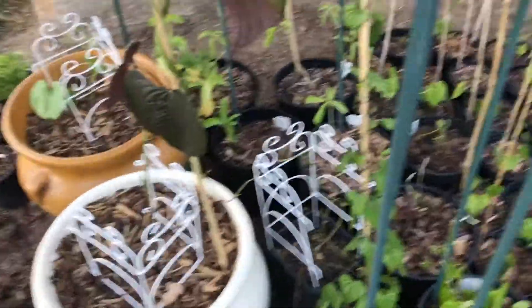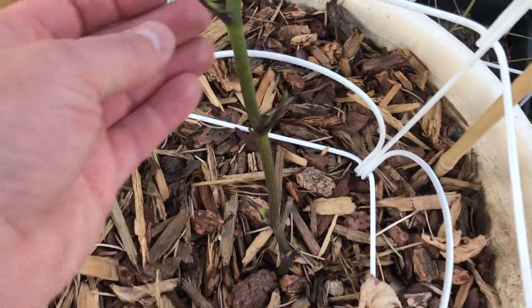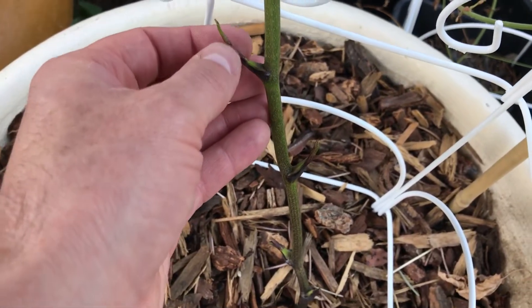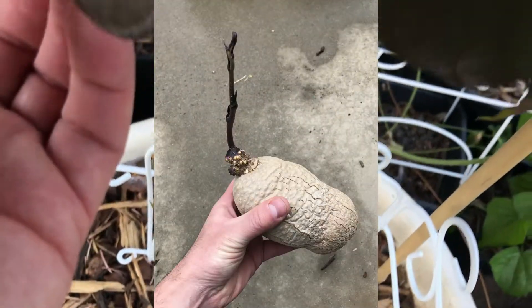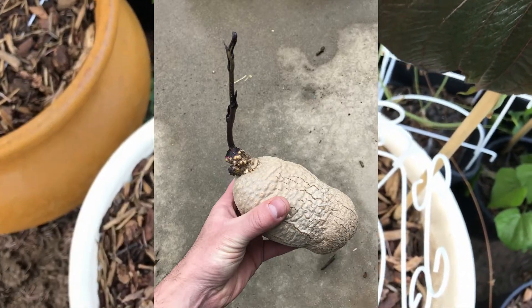Now this is supposed to be a semi-edible variety — it needs to be cooked extensively. The guy I purchased it from, he ate a couple of the bulbils, and the bulbils were rather large. I mean, they were like a potato.